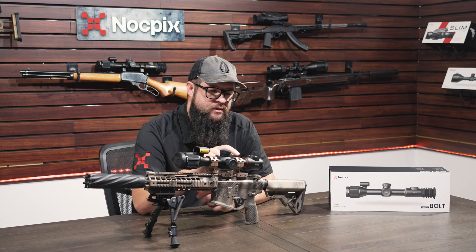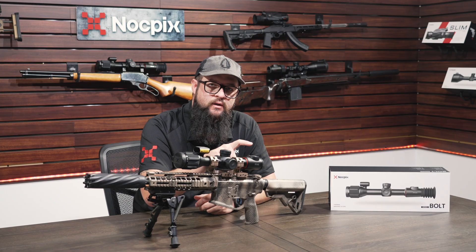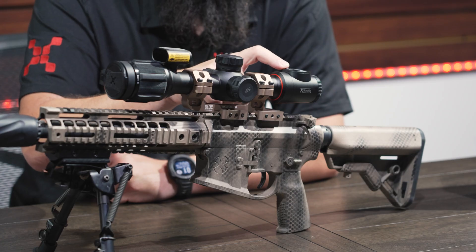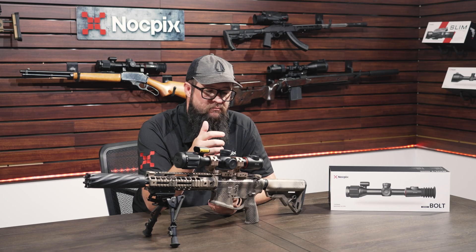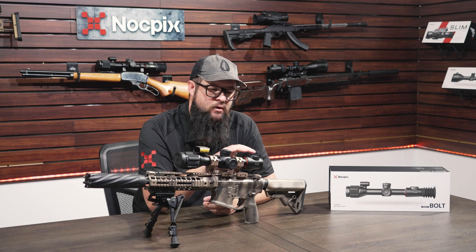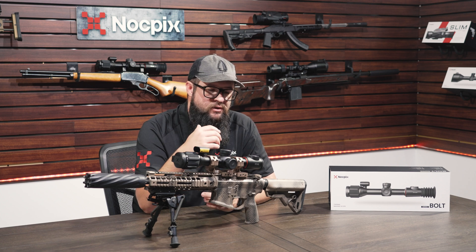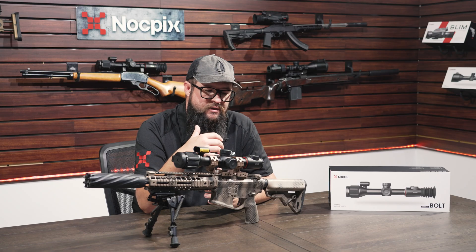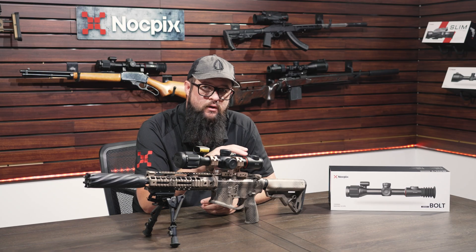To access the laser rangefinder is really easy — we made it simple. You don't have to fidget around with different controls or settings; it's just one button right here to activate the rangefinder in either single or continuous mode. Along with that, we have one button for photo and video, so it's super easy to use in the dark. We try to lay these buttons out so you can just get a feel for them and memorize which is which.